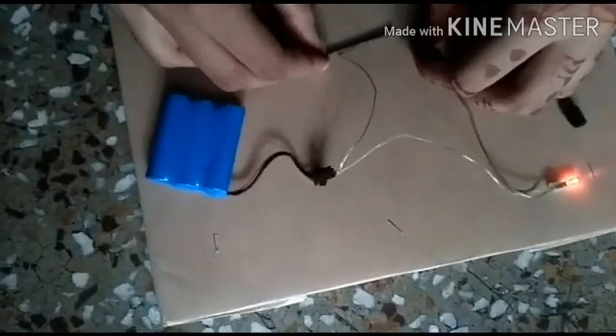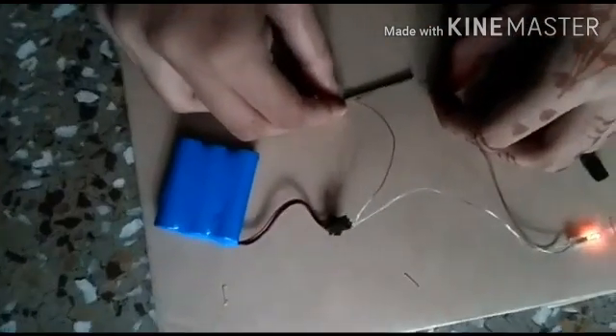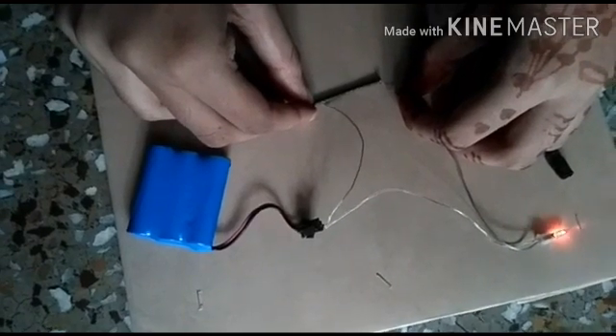You can see that the electricity passes through the iron nail and the bulb lights up. This shows that iron nails are good conductors of electricity.